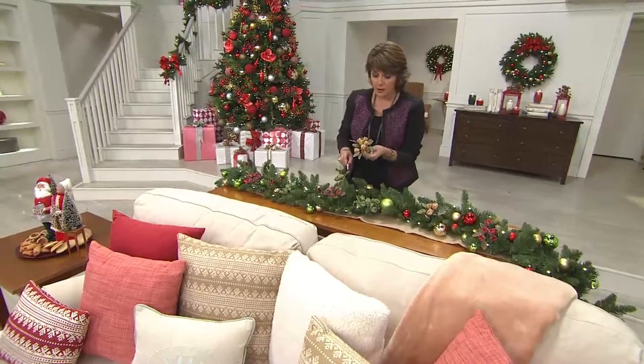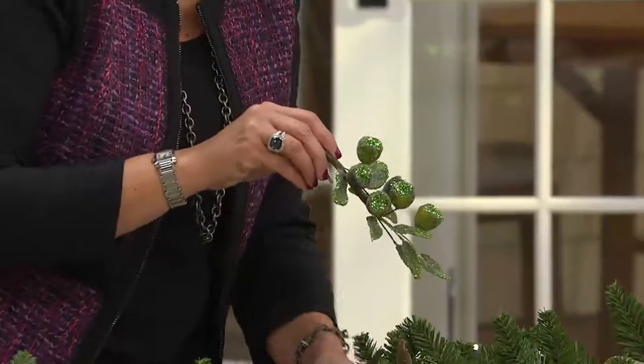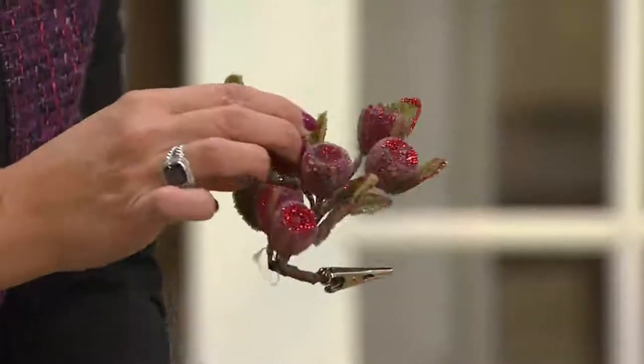Here are your colors. This is the gold — just that beautiful soft glistening gold, so pretty. I love the green too, but the green is already limited everybody, so if you want the green, act fast. And then if you're going to go classic, look at the red.